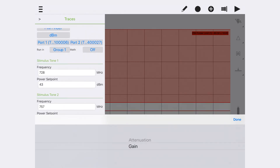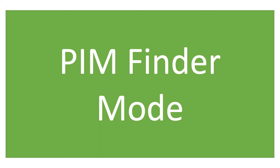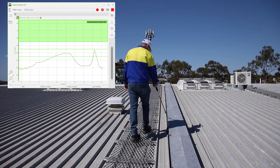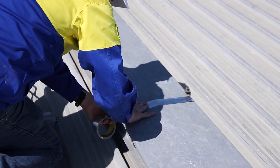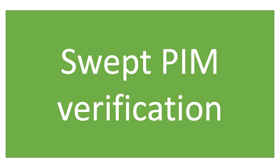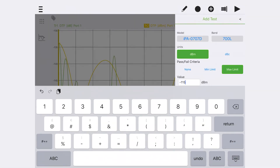Set the limit line for PIM in accordance with the procedure based on the swept PIM measurement. Select PIM finder mode and start sweeping in the arc area corresponding with the DTP distance. Mark PIM sources that are discovered and repair or cover them with an RF barrier. Then select swept tones mode in UniFi and run a test across the band.